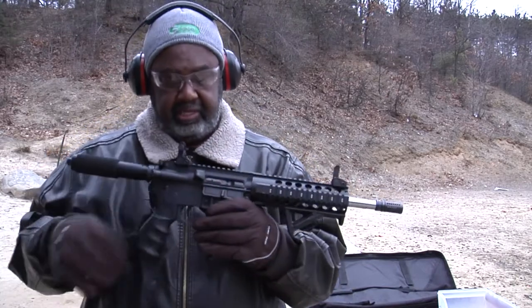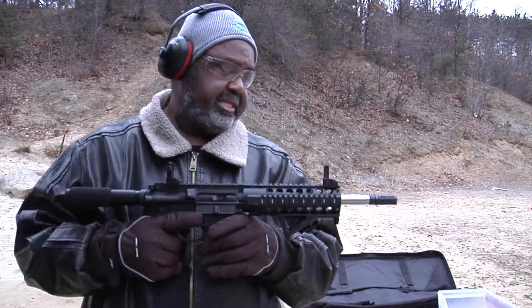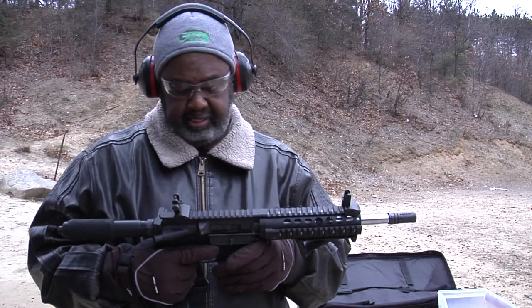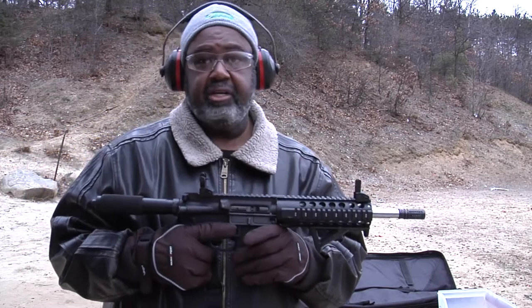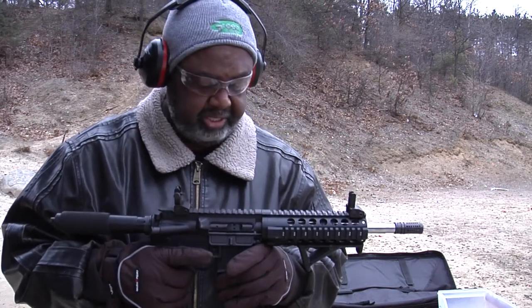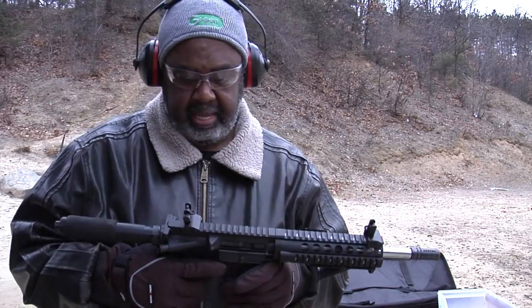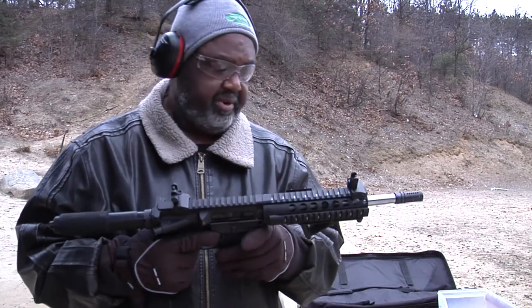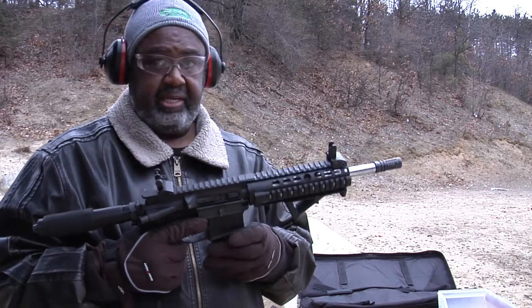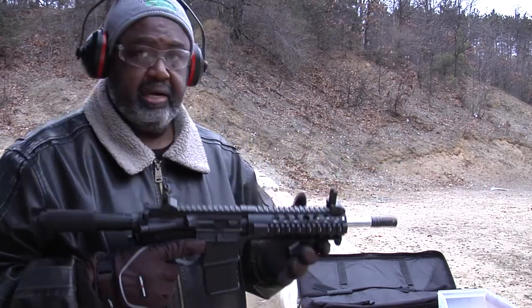All right, up next, what we have here is a 300 Blackout pistol, 11.5 inch barrel. It's built on an Anderson upper and lower, a mil-spec trigger — I did polish it a little bit — just backup iron sights, nothing real fancy, forward grip, 20 round magazine. Let's see how it runs.